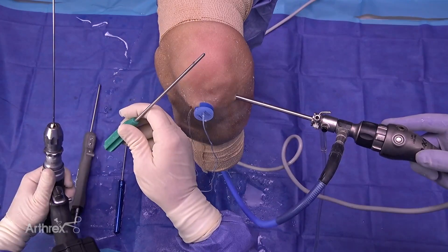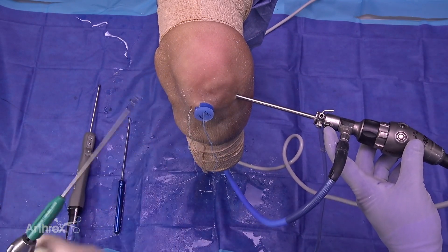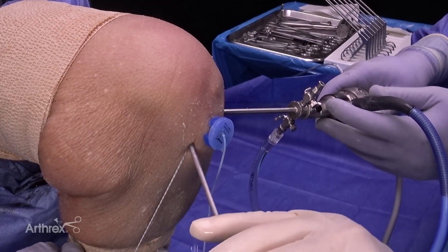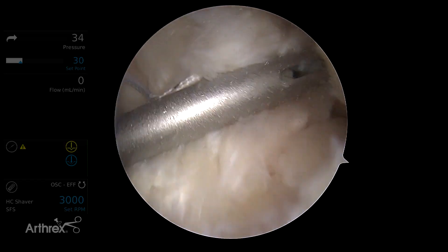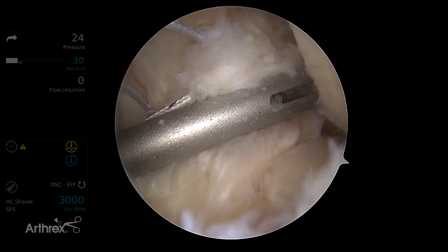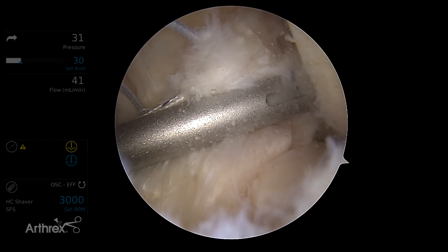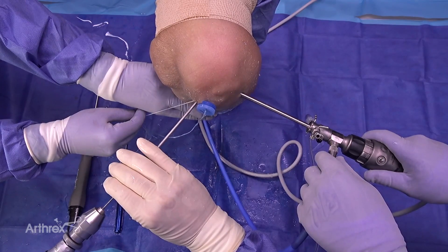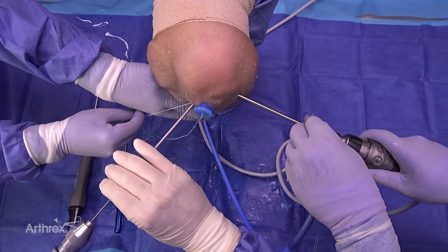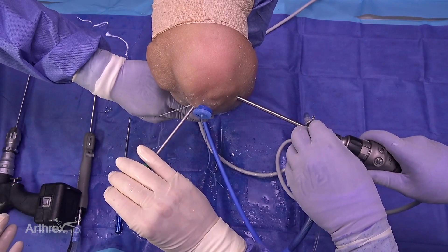We also have a drill sleeve so that we don't wind up the ACL while drilling. With the knee at 115 degrees of flexion, we bring the PL femoral footprint towards us. We take our drill sleeve, localize ourselves, and drill up with our 2.4 pin. We can bottom that out because we know exactly where we chucked to, so we're certain of depth.